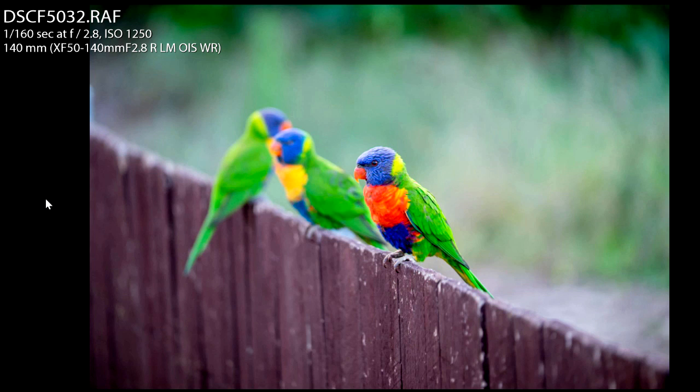I had these birds on a fence being attracted by the feeder that my friend Maka has. I was photographing them standing up tall, like most people would normally do, and I thought — what if I change my perspective? What if I bend my knees a little bit? Let's have a look at what happens.